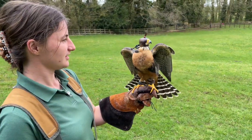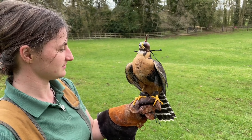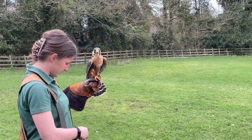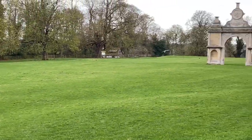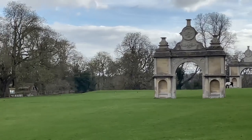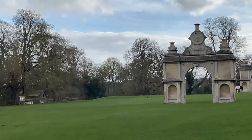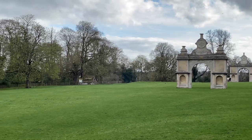Before we feed Maya on the fist, let's see how she's getting on — building fitness now she's back in the air. Maya and Emily are going to be making their debut performance at the Falconry Fair at Cow Marsh over Easter weekend. Emily's never done a show before, so go and give them your support whatever happens.